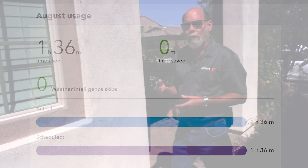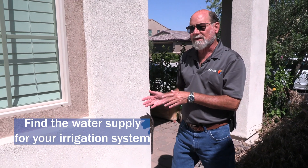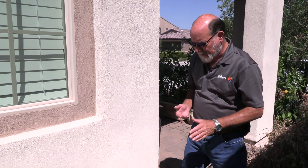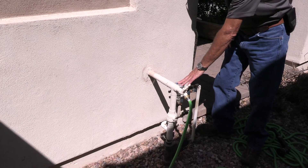If you're still seeing water use on the meter, you'll want to find the water supply for your irrigation system. Even though the timer's not running anything, it could still be a problem in your irrigation valve. So what you want to do is shut off the water supply itself to the irrigation — that's normally where the water comes into the house, and you'll have a backflow preventer just like we showed you in the pool video.